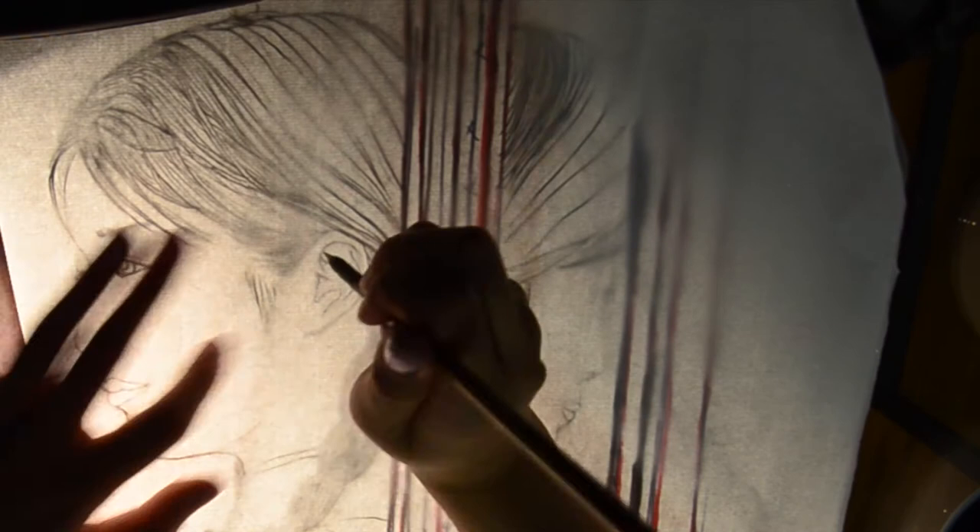All I use is diluted ink. You simply add water with the ink together.